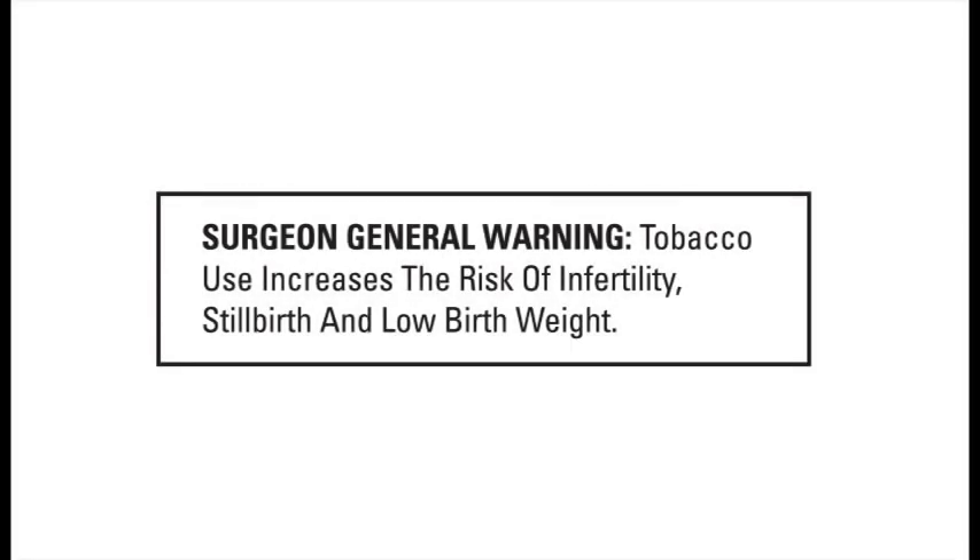Surgeon General Warning: tobacco use increases the risk of infertility, stillbirth, and low birth weight.